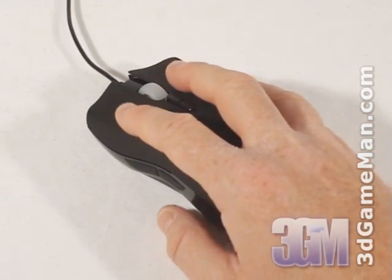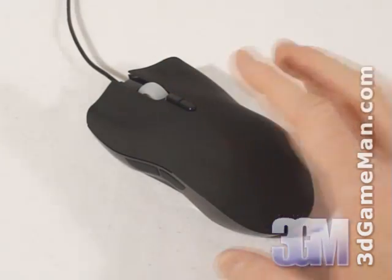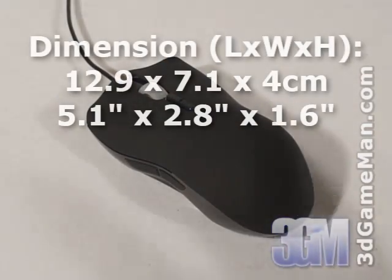This mouse has a sleek design and it's very comfortable to hold. Please note though that this mouse is a little large and might not fit some smaller hands.